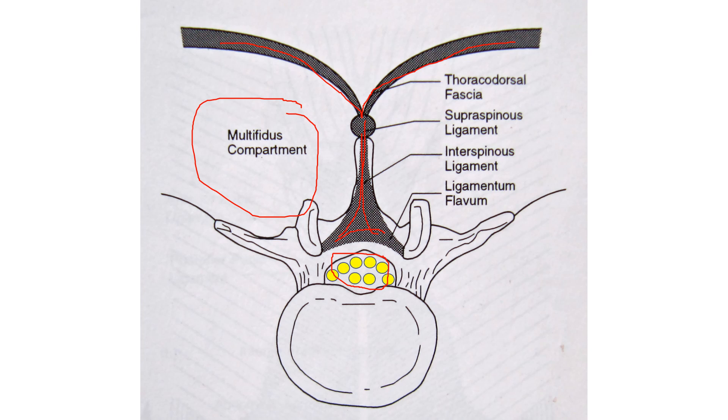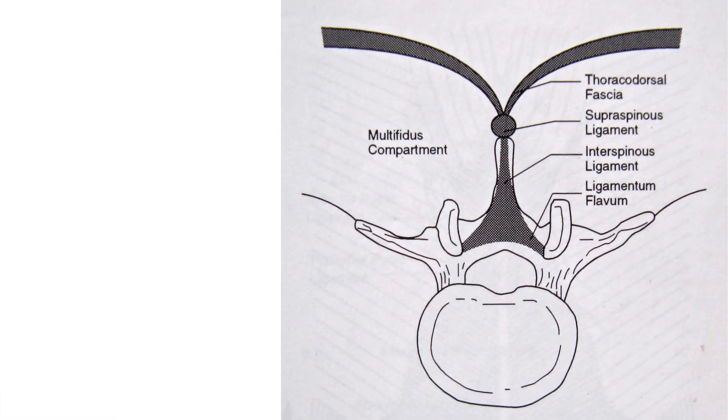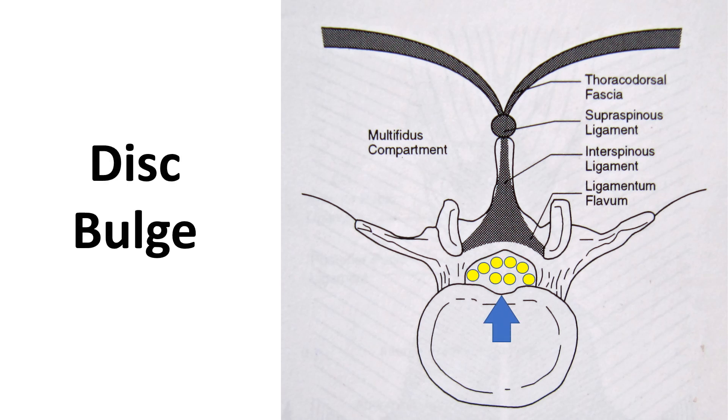This is where the nerves live in that spinal canal as we look down. We've got facet joints over here — there's one there and one there — and this is where the disc bulge would come from, or where the disc lives. When there's pressure on the nerves in the spinal canal, that's called spinal stenosis. We can have a disc bulge that comes in from the front, and that's going to put pressure on those spinal nerves — that's one of the things that can lead to spinal stenosis.